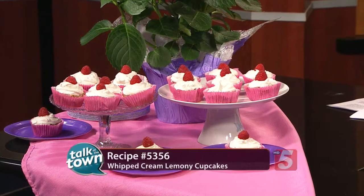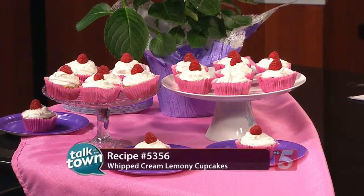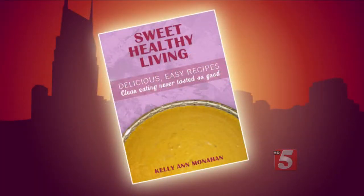This is recipe number 5356, available online right now at newschannel5.com. Kellyanne's new cookbook is available online only — you'll find information about it if you go to our website. Kellyanne, thank you for being with us today.